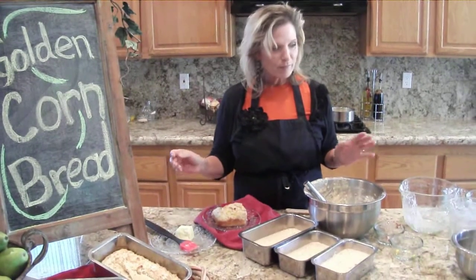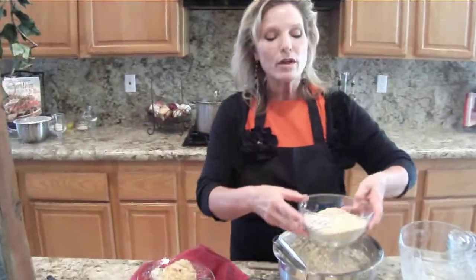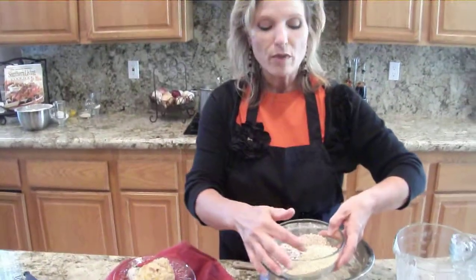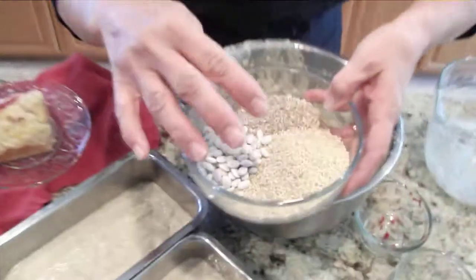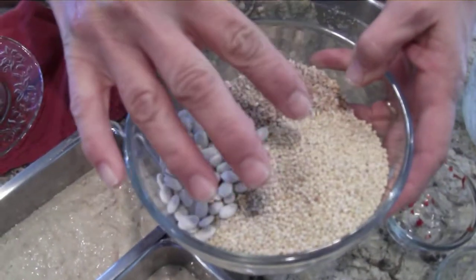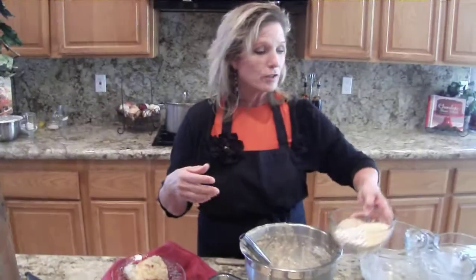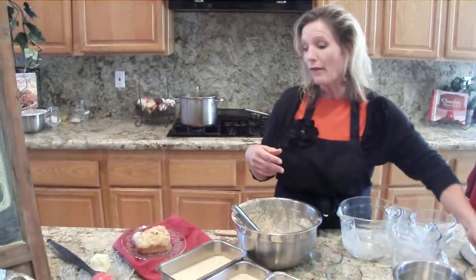Let me show you the flour. The gluten-free flour blend that I use — I use white beans, millet, and oat groats. It's about five parts total: one part white bean, two parts millet, and two parts oat groats. Just blend it up, stir it a little, and you can also use a little regular flour.